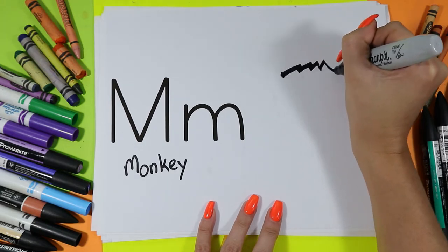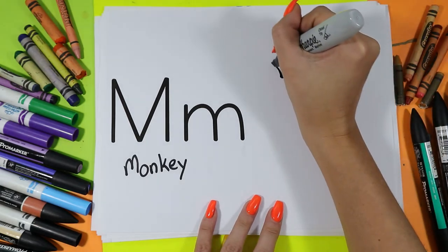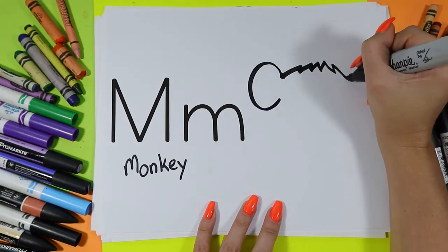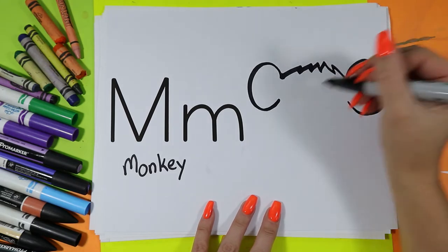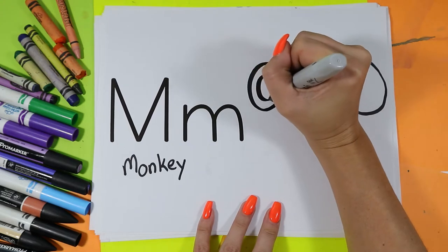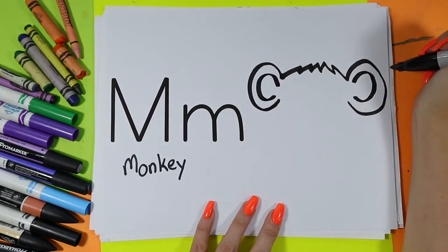Zigzag lines for the top of monkey's head. Add a curving line on one side and a curving line on the other side for monkey's ears. In each of those, add a second curving line to add ear details.